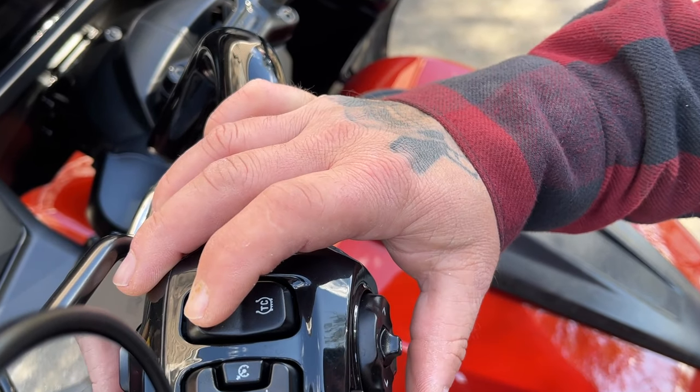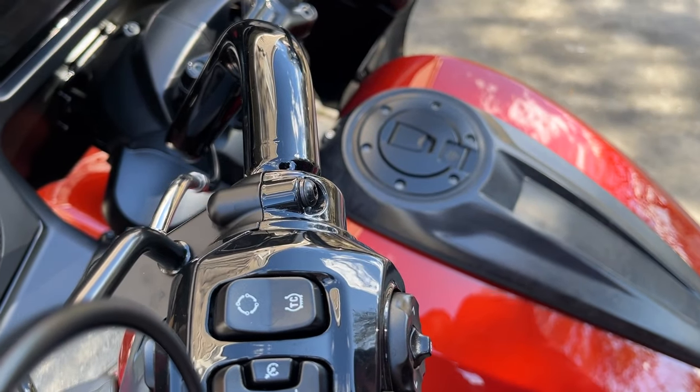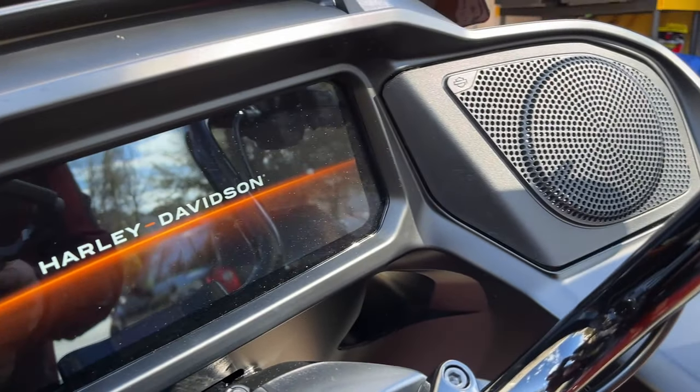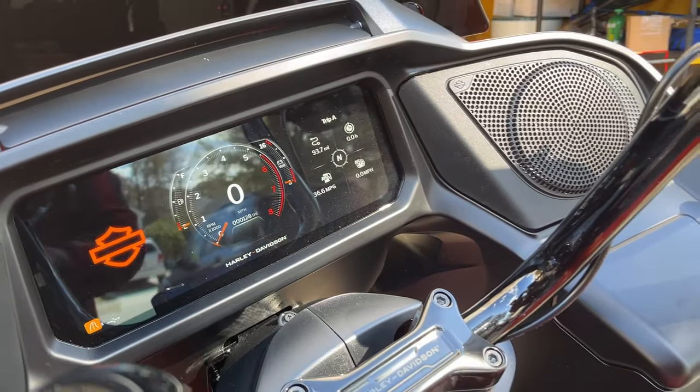One of the first things is accessory mode. No longer do we have a knob that shows us accessory mode is here. You actually have to press and hold the trip button. By doing this, just holding it for a few seconds, that's going to put you in accessory mode so you don't have to run the bike in order to play around with your settings or change anything.